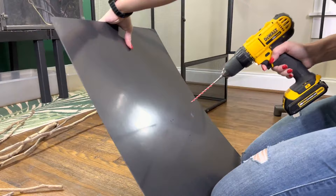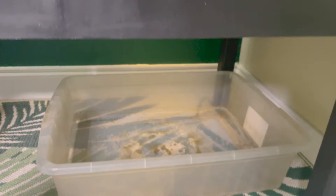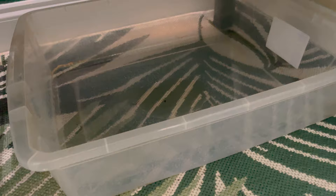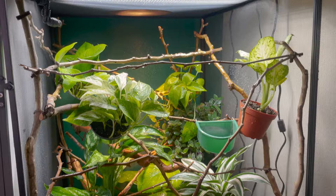Once you've built your enclosure, drill a couple holes in the PVC floor for drainage. I put mine on garage shelves with spaces in between so water falls down and is caught by a bucket. Do this at the beginning before you start building plants and branches, making it difficult to take the floor in and out. Set your enclosure on a stand at least two feet off the ground, then assemble branches and attach plants.